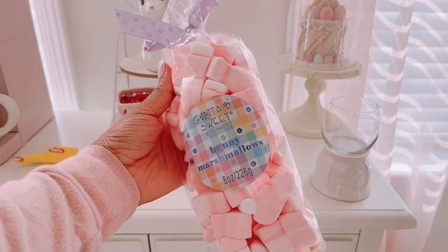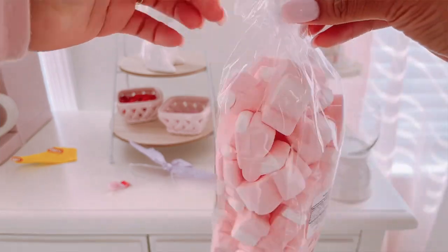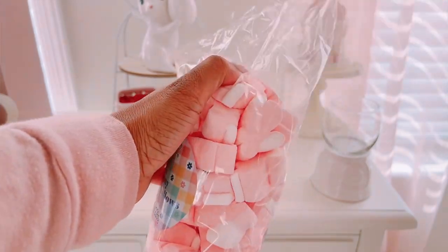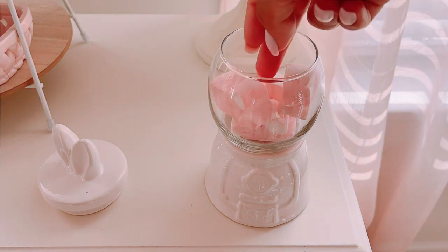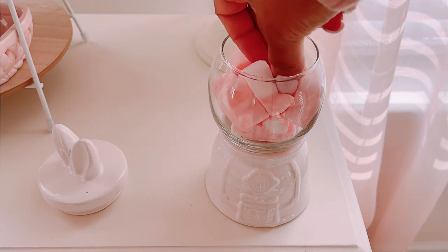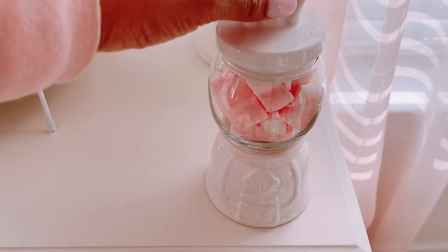I found these super cute bunny marshmallows — they are absolutely delicious. Usually I buy marshmallows just for aesthetics, but these taste amazing, almost like cotton candy. I'm using these to fill my little bunny gumball machine, which is a way better alternative than five lonely M&Ms. I love that it gave the gumball machine more of a pink feel. I went with the white one to keep the pink-and-white balance, so it wasn't too much pink.